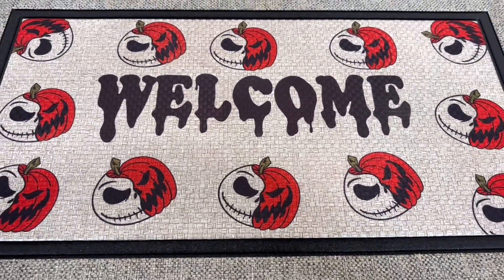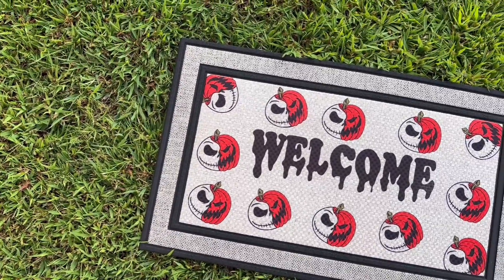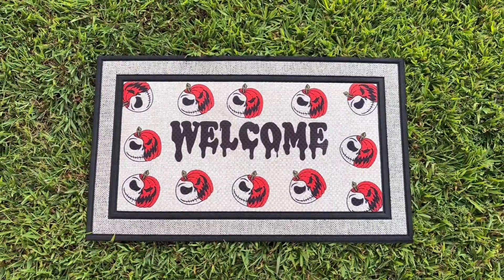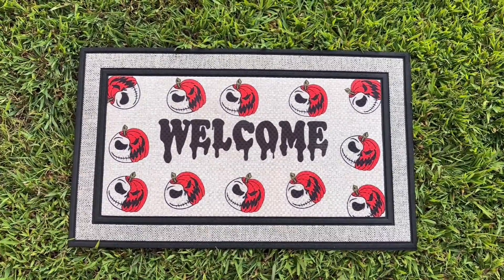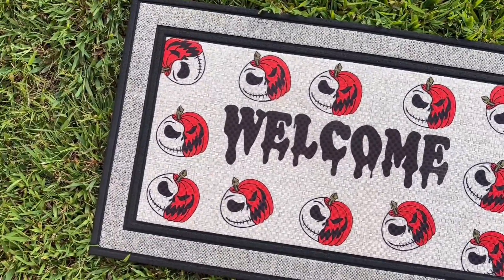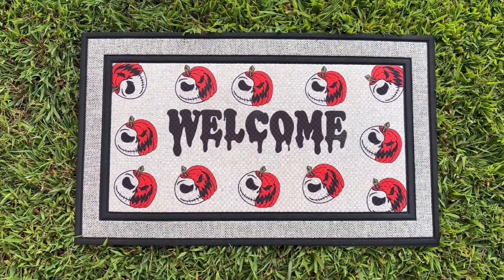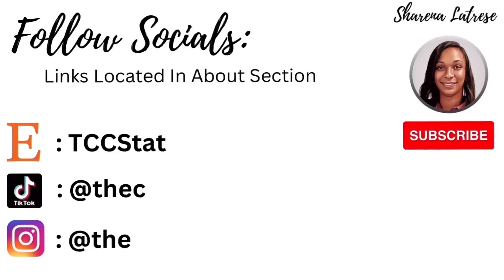This doormat turned out very nice. If you want to see more sublimation doormats or have any questions, let me know in the comments. These doormats last a long time — they don't fade, they don't shed like other styles, they can get wet, and cleanup is easy. They're more long-lasting than other doormat styles and really easy to make once you get started. If you have questions, I'll try to answer them. Don't forget to like, subscribe, and share, and follow me on my other socials.